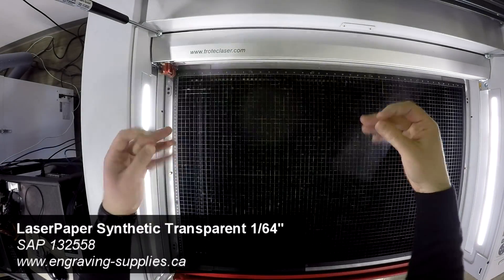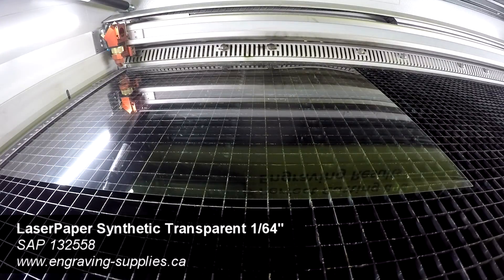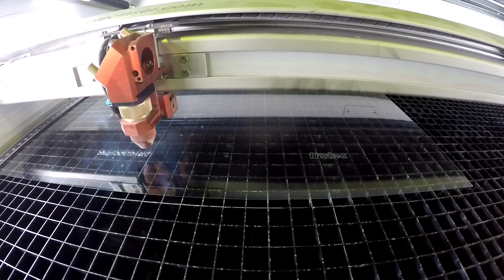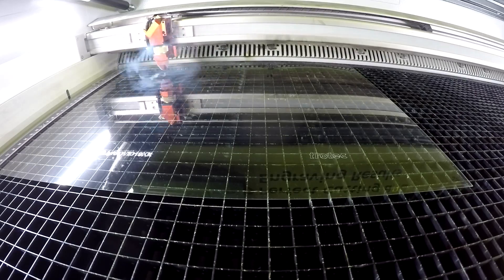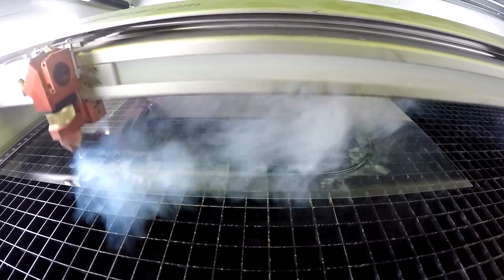We then place our 1/64th of an inch Trotec synthetic clear paper into the laser and proceed to cut the face shields. You can use any kind of clear PET grade plastics for this. We've kiss-cut our logo and link to the COVID-19 kit, but users can place names, serial numbers, and so on.